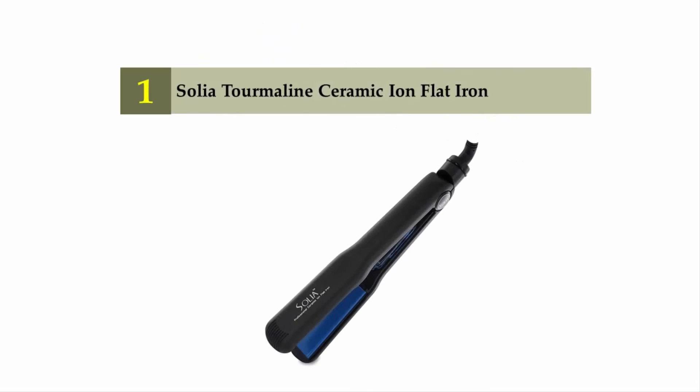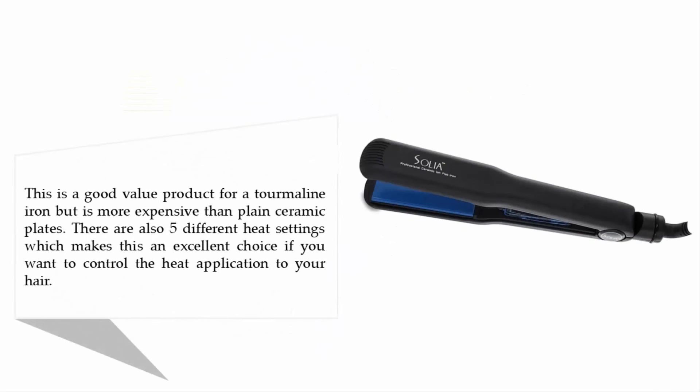Coming in at number one on our list: the Soleia Tourmaline Ceramic Ion Flat Iron. This is a good-value product for a tourmaline iron, though it is more expensive than plain ceramic plates. There are five different heat settings, which makes this an excellent choice if you want to control the heat application to your hair.